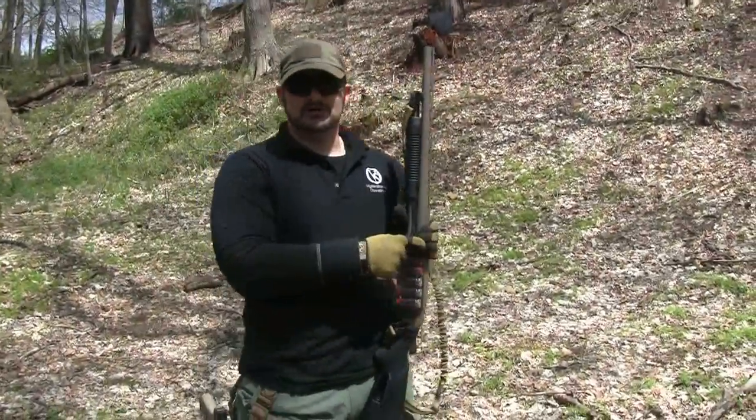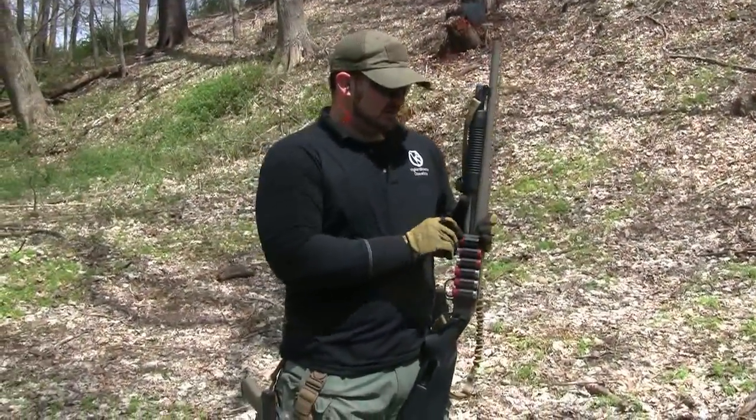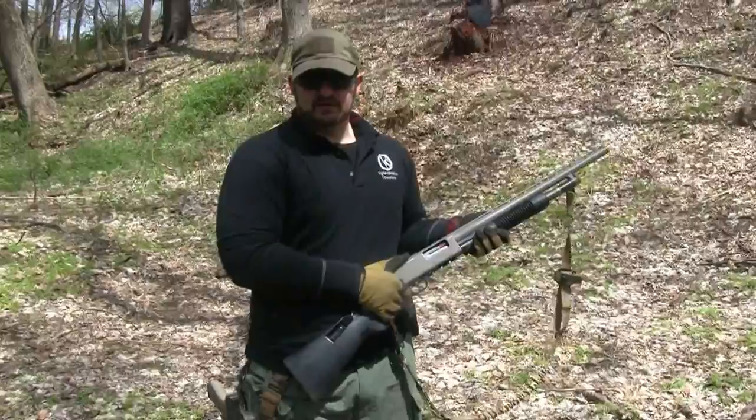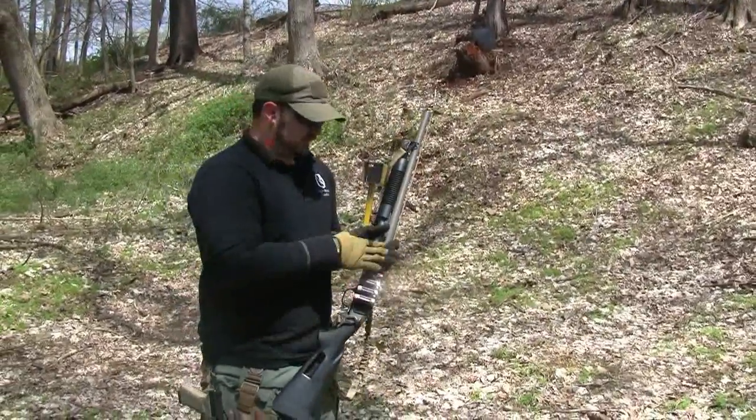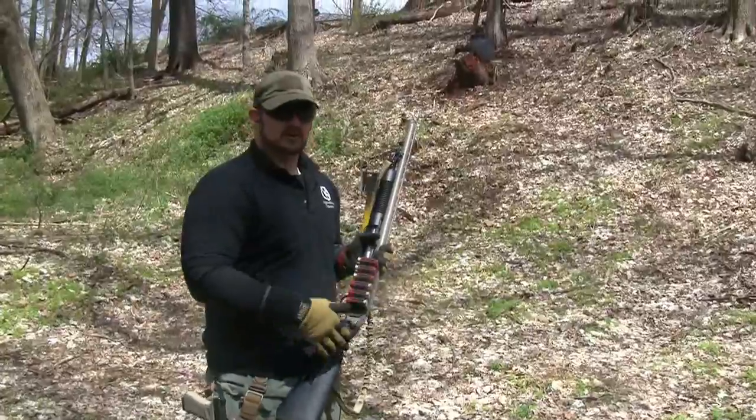Side saddle loading, single pull. You're gonna pull one shell from your side saddle. I've already got one round in the breech of the firearm. Two sections: three from here, three from here.